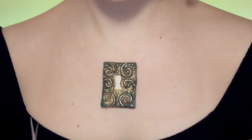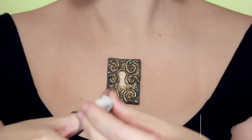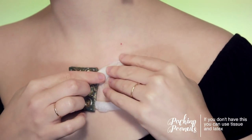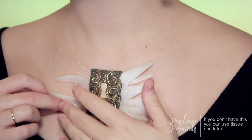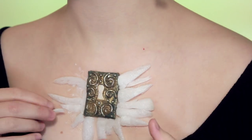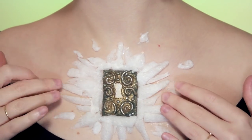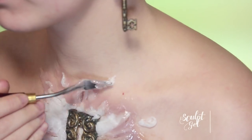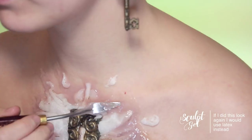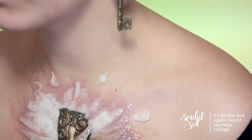Now we're going to be using some packaging peanuts. You could ignore this step and use some latex, sculpt gel, or paint directly onto your chest to recreate a wood pattern. But the reason I like this is it creates a very easy raised area, and when these get wet they develop a really interesting texture on the surface that looks exactly like tree bark or wood.